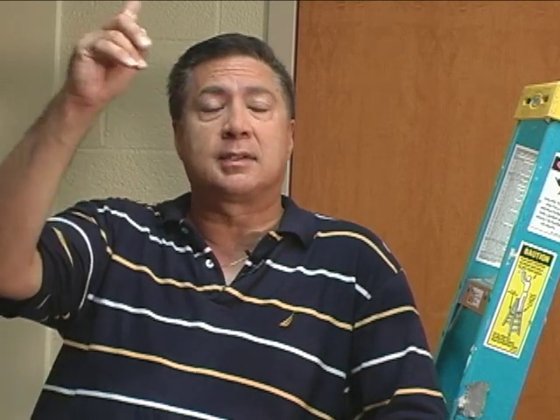But because this is a plenum ceiling, if we want to make it comply with fire code, everything that's in the ceiling has to be plenum rated. Therefore, the inner duct and the cable must be plenum rated, and that's what we have here today.